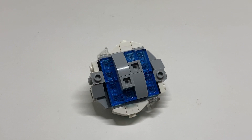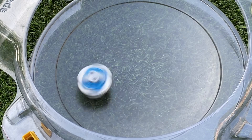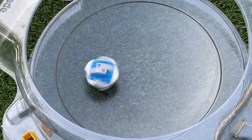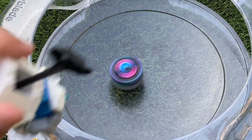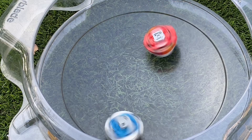Now the only thing left to do are some test spins and test battles. Test spin with Desolation Longinus in the Takeritomi Standard Stadium. Let's do a test battle between Desolation Longinus and Royal Bahamut. Next up, let's do Flare Aethys vs Desolation Longinus. And that is going to wrap up my test battles with Desolation Longinus.